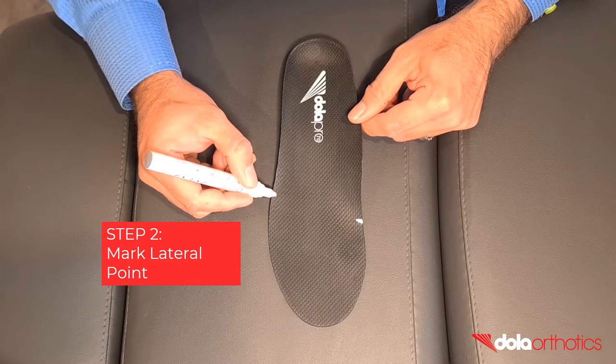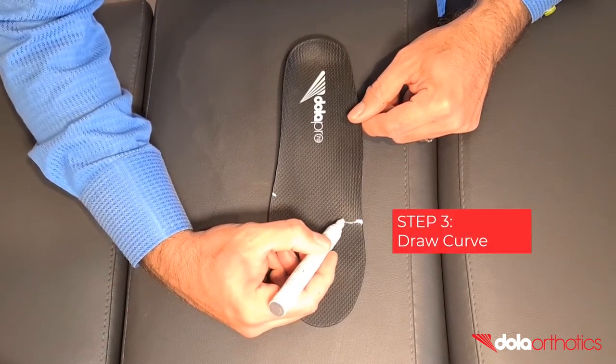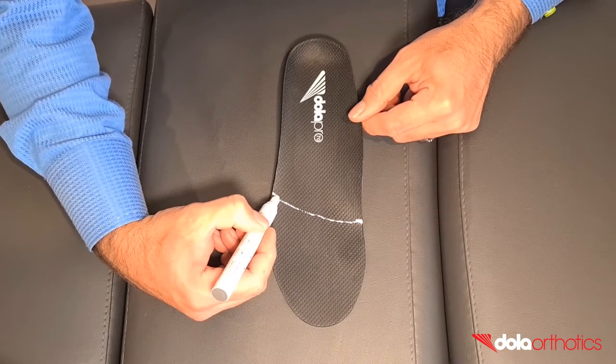Step 2: Mark the lateral point of the curve. This will commonly be a point behind the fifth MPJ. Step 3: Connect the two points in a smooth curve to match the metatarsal parabola.